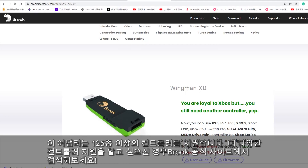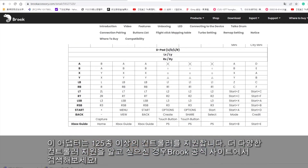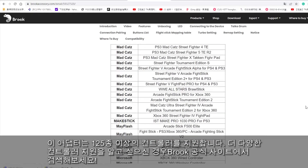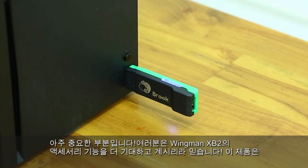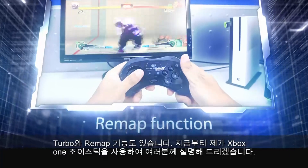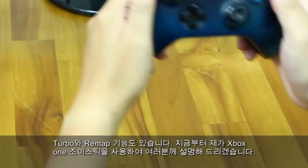It supports more than 125 models of controllers. Visit the Brook website to see all the supported controllers. It's time to see Winman XB2's features — let's check out the Turbo and Remake functions. I will demo them with an Xbox One controller.